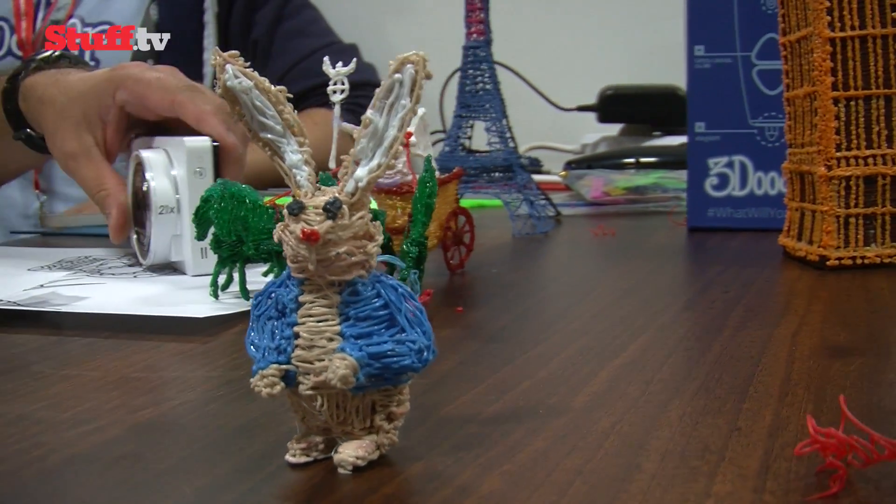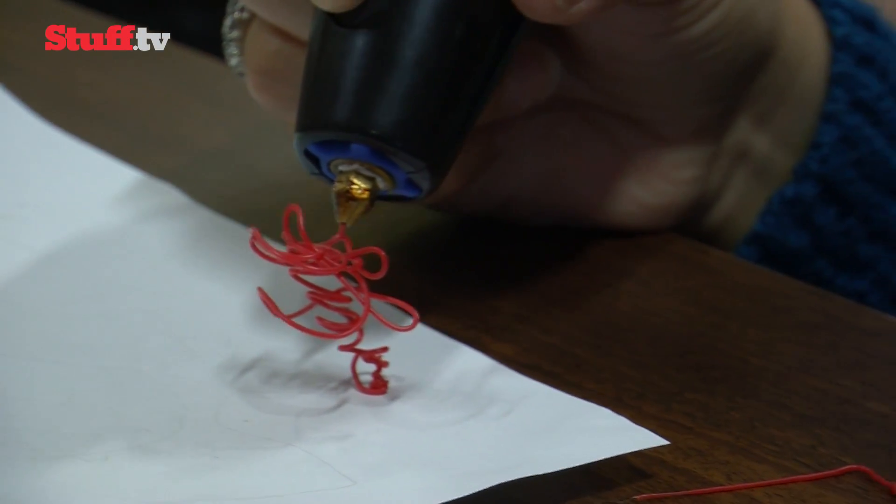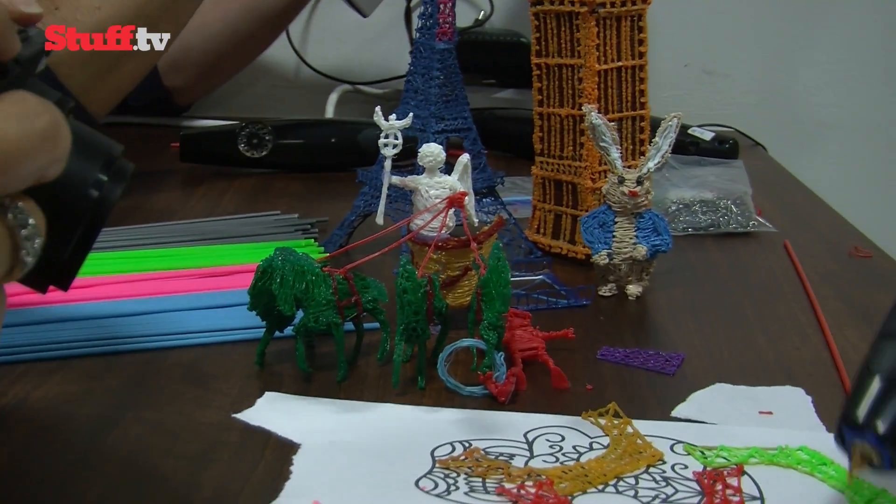Drawing in the air does take some getting used to. All we managed to produce was an abstract swirl on our first attempt, but we reckon the learning curve won't be too steep and we're more than willing to put the time in.